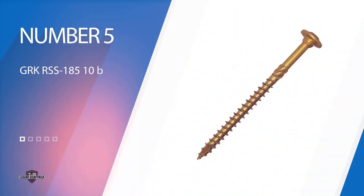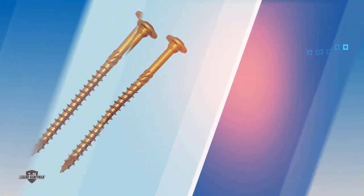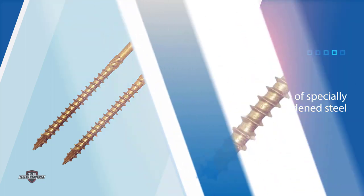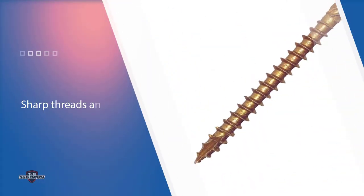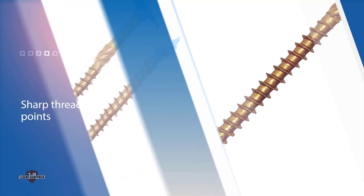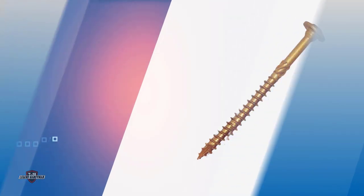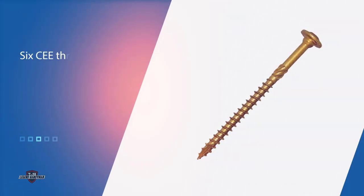Number 5. GRK RSS 185 10-by-3-1/8-inch Structural Screws. These screws are made of specially hardened steel for high tensile, torque, and shear strength. The screws have sharp threads and points that quickly bite into frame material to reduce splitting. Six CE threads along the mid-shank enlarge the screw hole for the non-threaded upper shank, allowing the wood to settle and increasing the screw's drawing strength. The round head with a built-in washer plus the added shoulder beneath has no sharp edges.